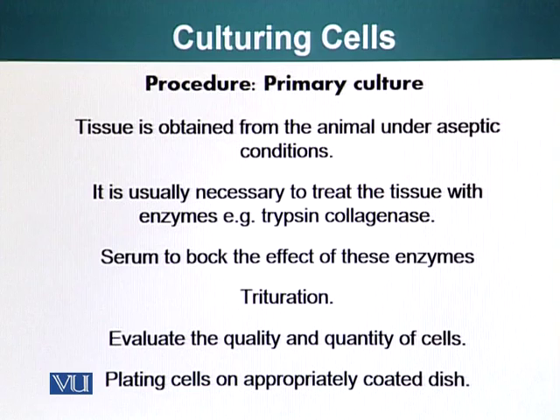As discussed previously, if you want a dissociated culture you have to first break the tissue apart. I've shown you how we can triturate the tissue to make the cells become separate from each other. This can be assisted by trypsin, which is a protease that cleaves off protein molecules.